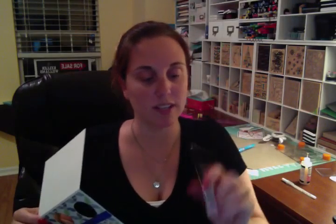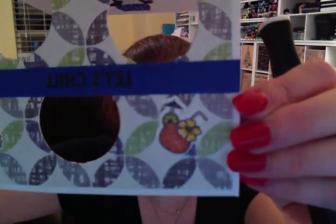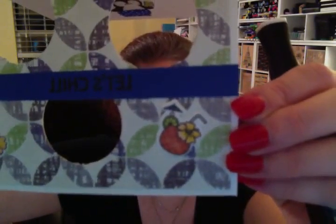I used the terracotta marker for the drink on the front. Now I'm going to try to see if you can see those lines in it - I actually took the blender pen, and that kind of takes the ink away from what you've colored. I just went and did some cross-hatching to give it a little bit of dimension. So that was how I colored in all of my images.